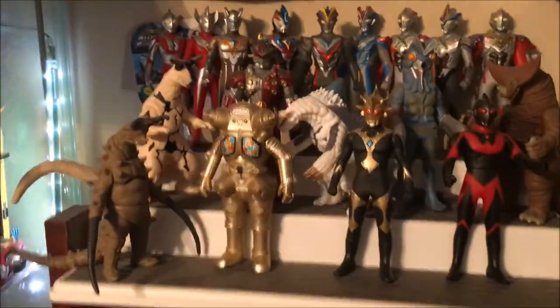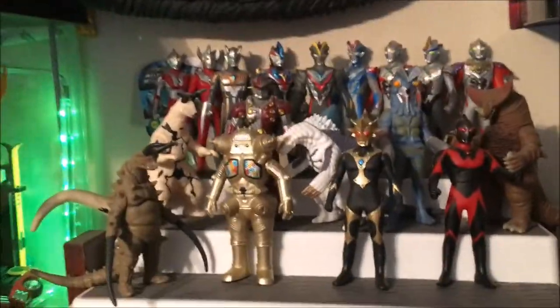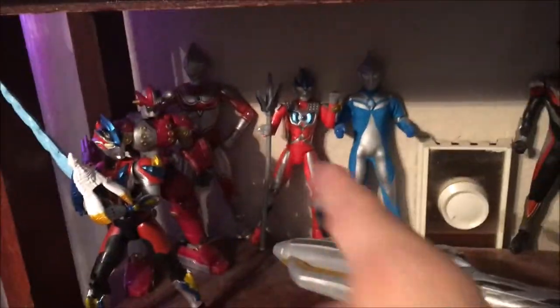Over here, Ultraman Spark Dolls — these are reasonably cheap, like five bucks each if that's what they retail, sometimes they go for more. And they all have a gimmick where on the bottom of their feet they have a connector and you can plug it with a Henshin device from Ginga. There's a second one — not all of these work because this is season one and season two has some of the rest. And then down here, I have a bunch of the more modern figures. Gene Bot, and these two change into ships. This one's got cloth, it's weird — I think it's Cosmos. It's called like Costume Series or something like that.